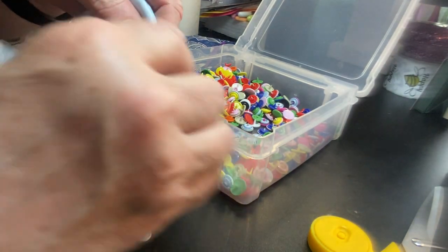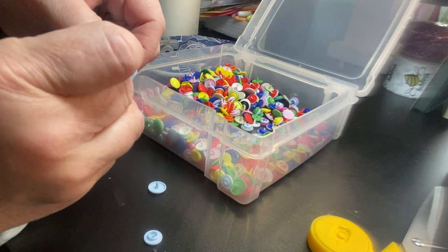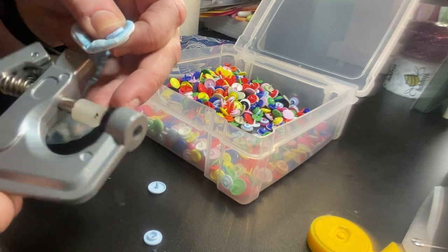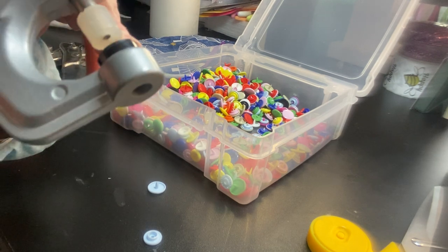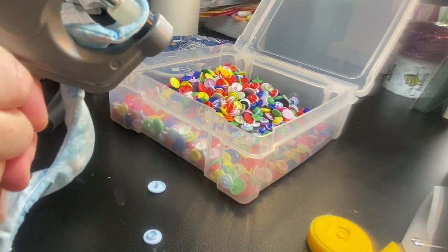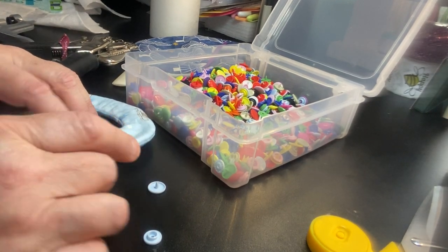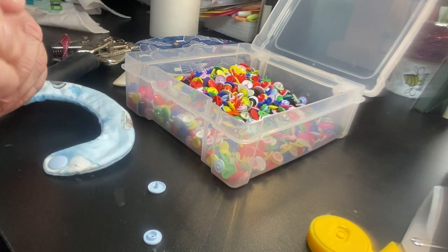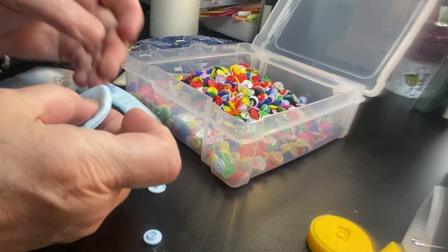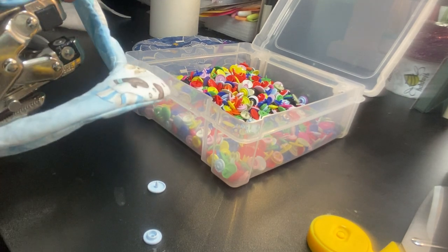The Crop-a-Dile is actually for setting eyelets but it works perfectly for making the hole. Then there's a special tool to set the cam snap. Let's go ahead and make the hole first. You can take a marker and make a little mark - I'm just going to eyeball it. There's the hole, and it doesn't matter which one you use, but this will be the top piece. Put it through the hole, then take the setter tool - the black part on the bottom has a little curved edge so your cam snap fits perfectly.